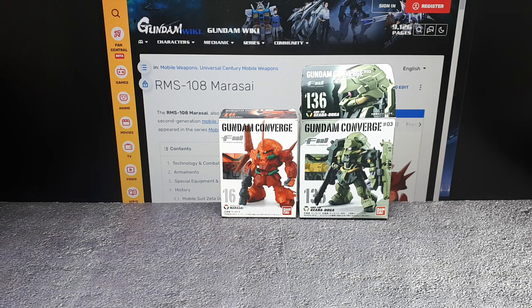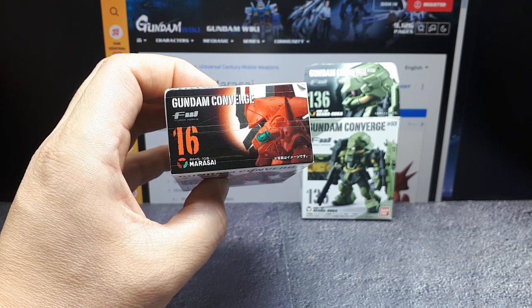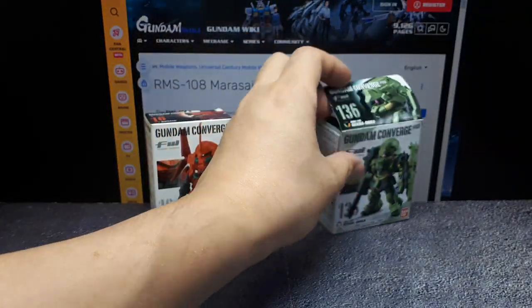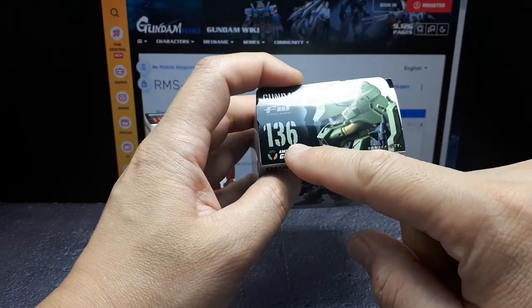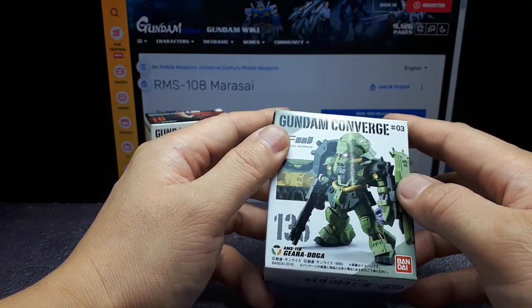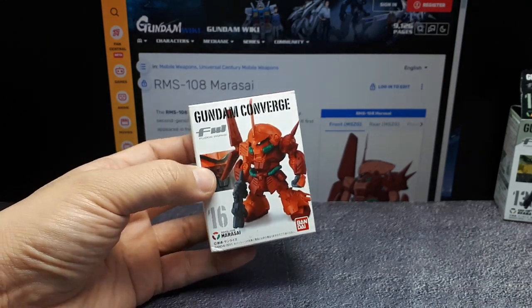Once again we've got two Converges: a really old one, number 16, which is the Marisai — I'm probably not pronouncing that right — and I've already reviewed a Ghirat Doga before, but I don't think I reviewed number 136. I'll show you the other Ghirat Dogas later on, so going on time here we'll just start with the earlier release.